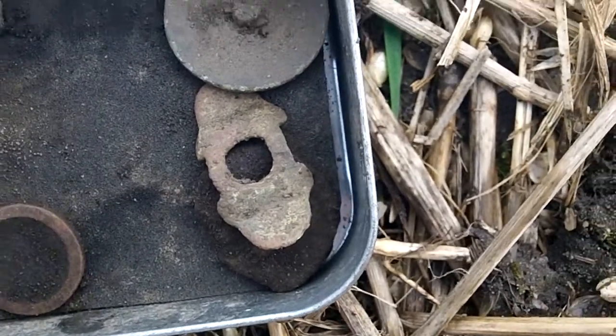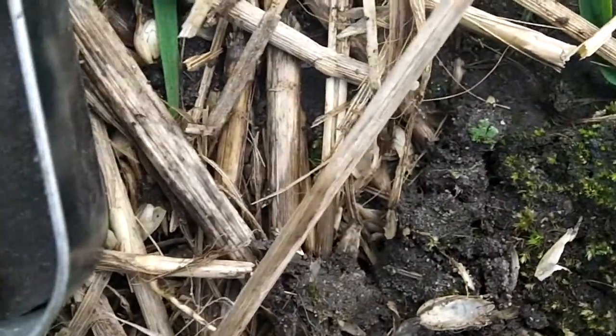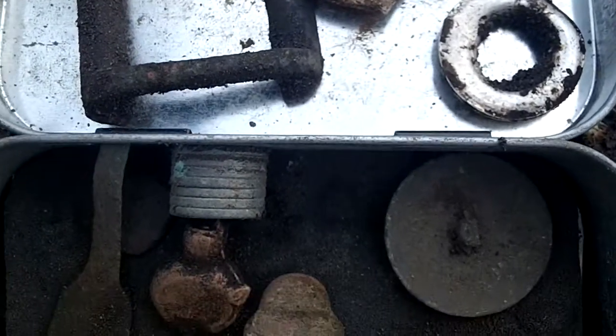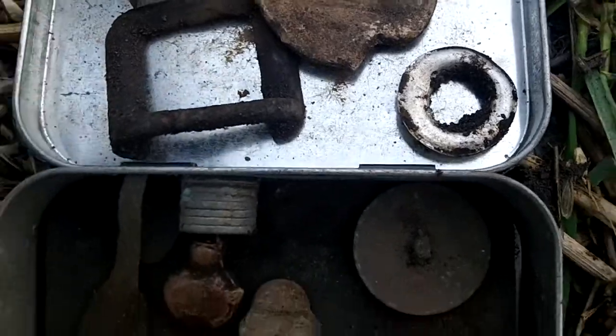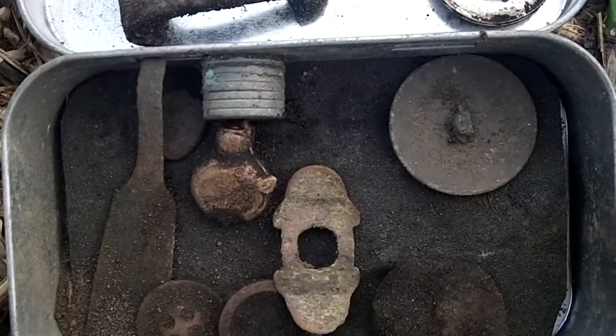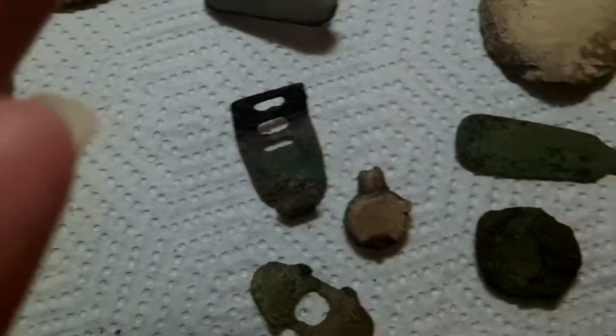I think this is a bale seal - it's got a bubbly bit on the top. And not much else really, some scrap in my pouch. There's quite a bit of tin cans here as well, where they drink when they're working. So if I find anything else I'll get back to you - I didn't really find much for Sunday.